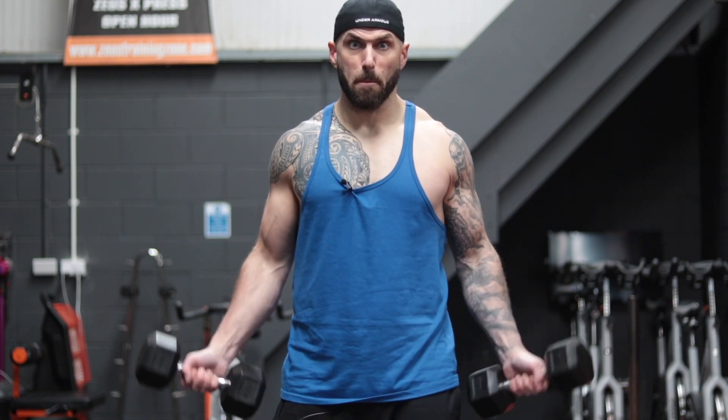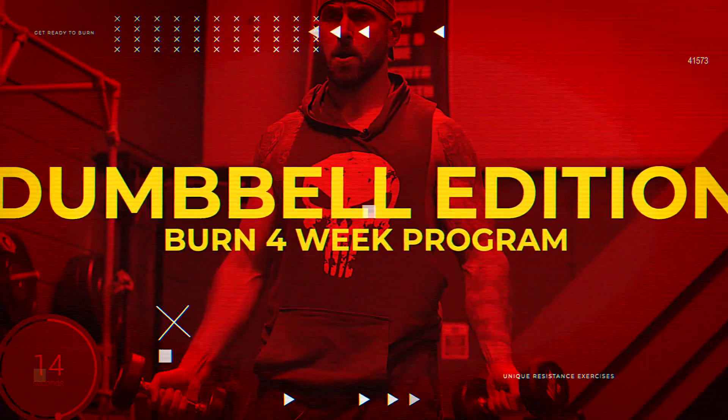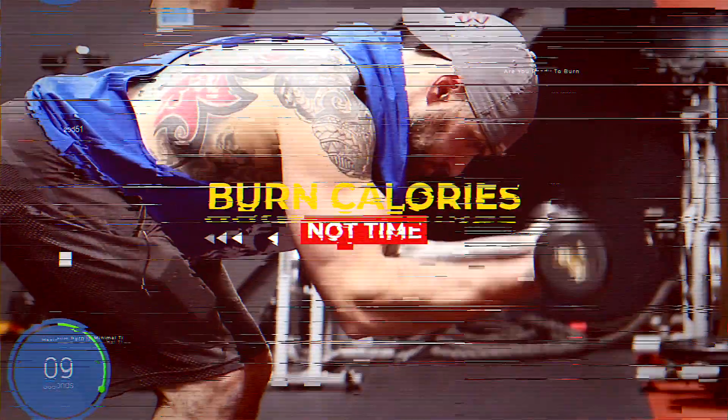Are you ready to feel the burn? Time to take it to the next level with Burn Dumbbell Edition. We start each workout with compound cardio manoeuvres like you've never seen before, which burn a ton of calories in no time.